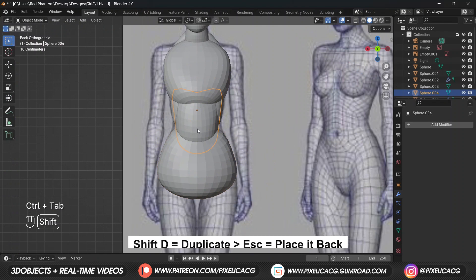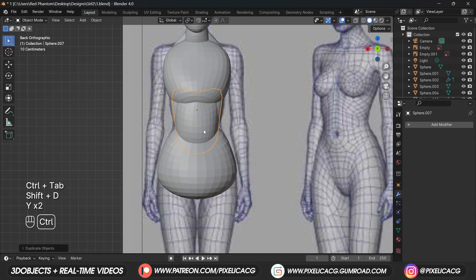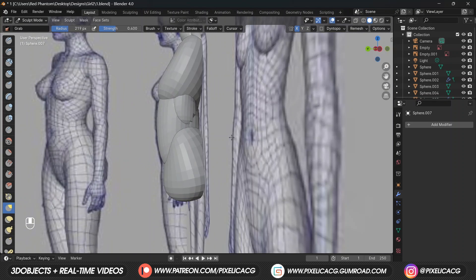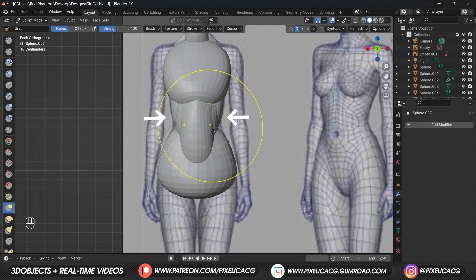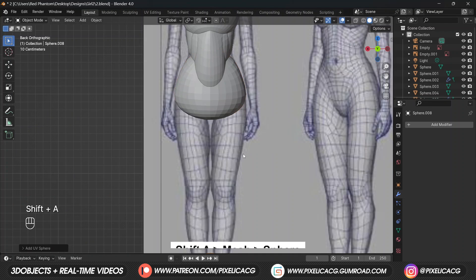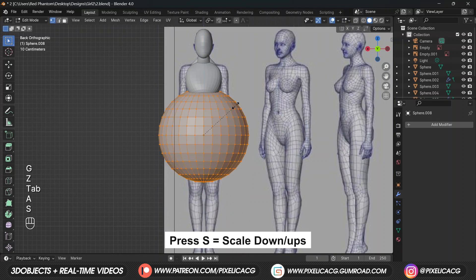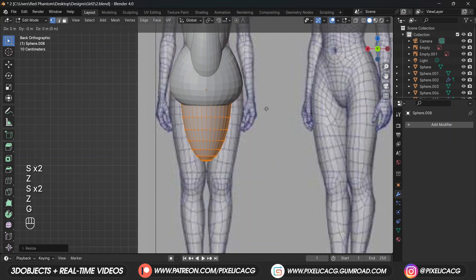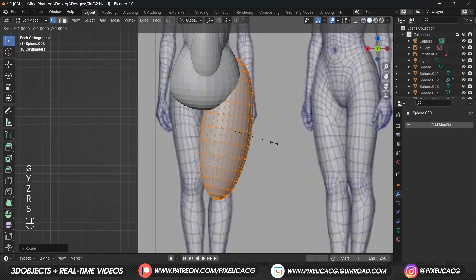Select the stomach, duplicate and press Escape to place it back. Now in sculpt mode while in side view, using the grab brush drag it down, and in the front view push it to the middle so the other mesh sticks out. Press Shift+A and add a sphere, scale it down, and in edit mode press A to select it, then press S and Z to scale it on the Z axis, then rotate it and place it on the legs.